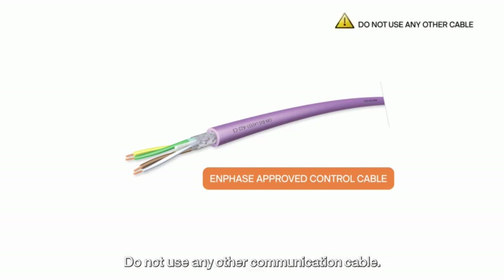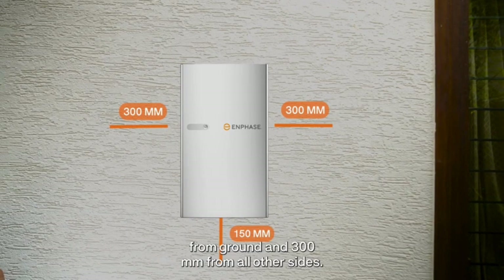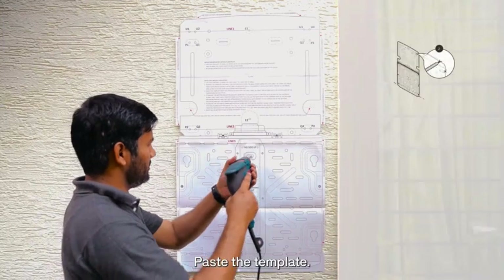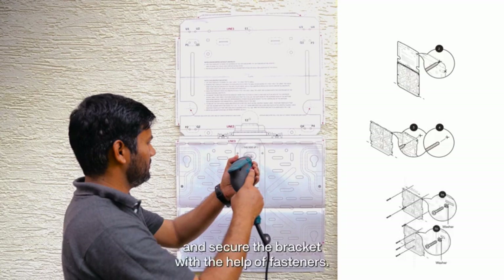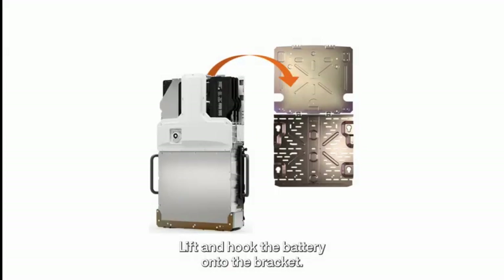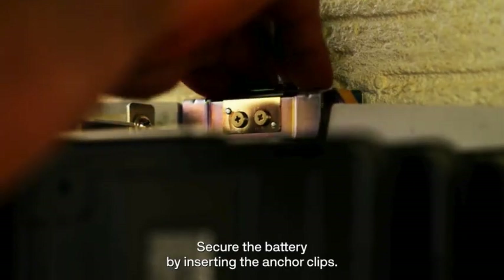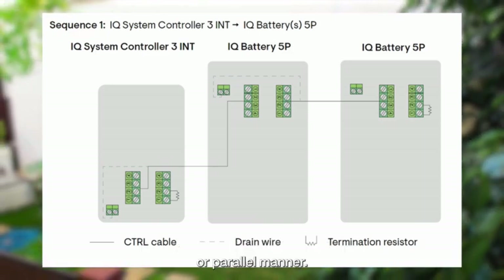Mount the battery at least 150 mm from the ground and 300 mm from all other sides. Paste the template, drill the holes and secure the bracket with the help of fasteners. Refer to the quick installation guide before you start. Lift and hook the battery onto the bracket. Secure the battery by inserting the anchor clips. If you are installing multiple batteries, connect them in a daisy chain or parallel manner.